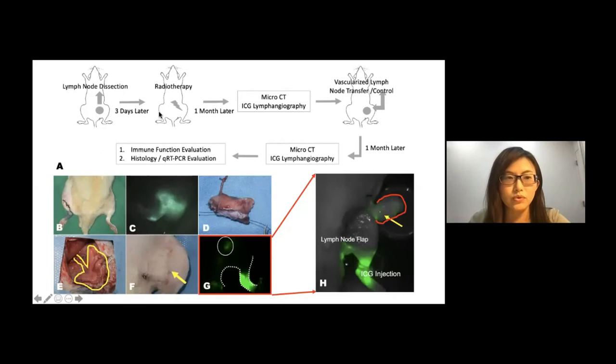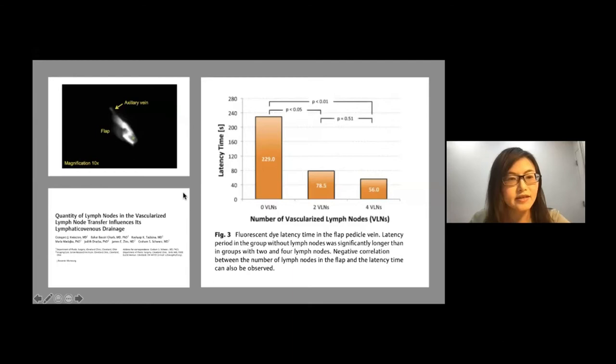Similar results were also presented in our lab study with animals. This is a surgical recreative lymphedema model where we transfer a vascularized lymph node. With the animal study, we can dissect the flap out after injecting ICG, and you can see clearly where the ICG is in the lymph nodes and how it drains directly into the vein. This also confirms the mechanism of vascularized lymph node transfer.